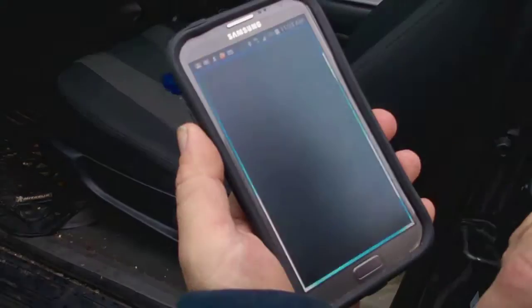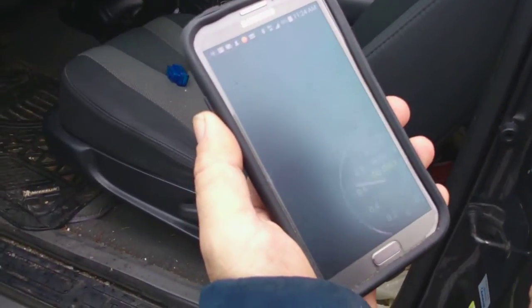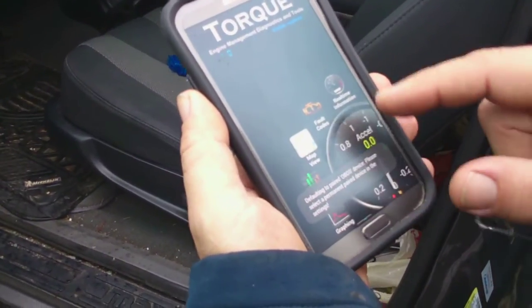We're looking at Torque Pro. How much was it? $4.99. What do you think of the app — is it worth it, is it fun?